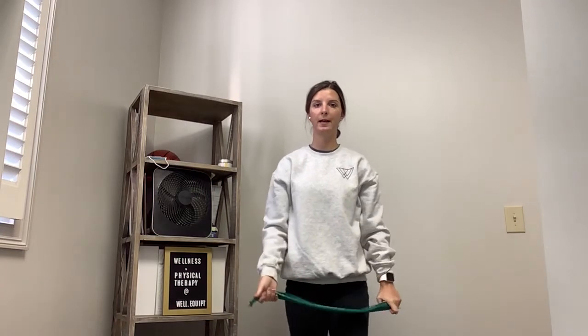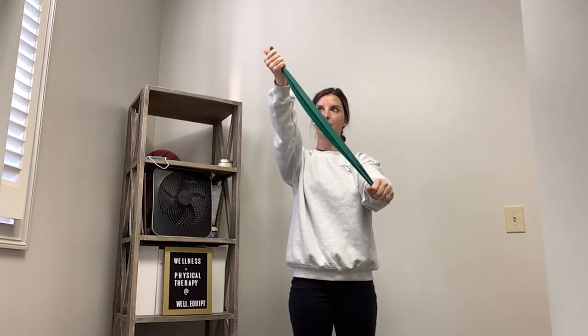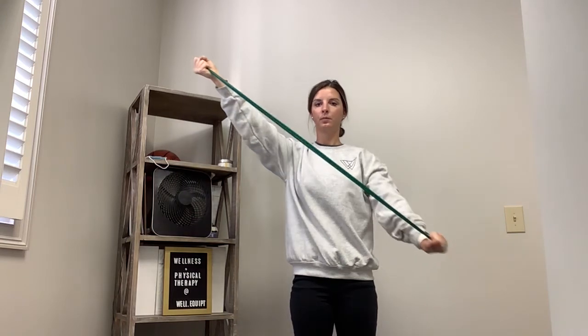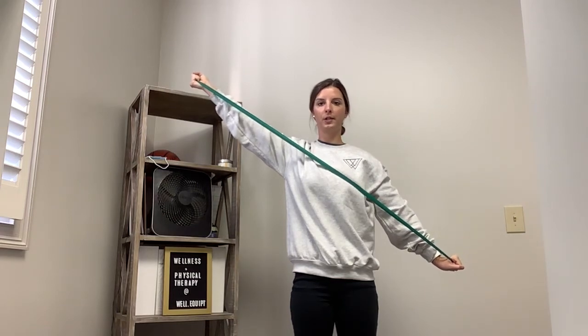Number two is going to be a diagonal. Start with the band out front once again. Whatever arm is towards the top, you want that thumb pointed up towards the ceiling. Squeeze your shoulder blades together and pull the band across your body. As you're squeezing and pulling, really make sure that you're not hiking that shoulder up towards your ear.